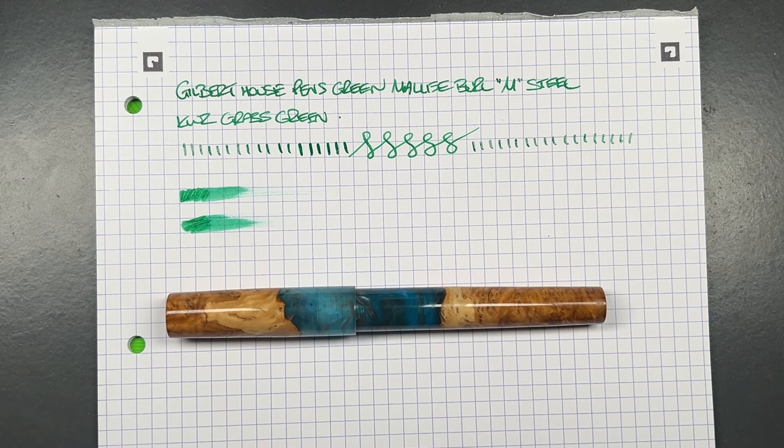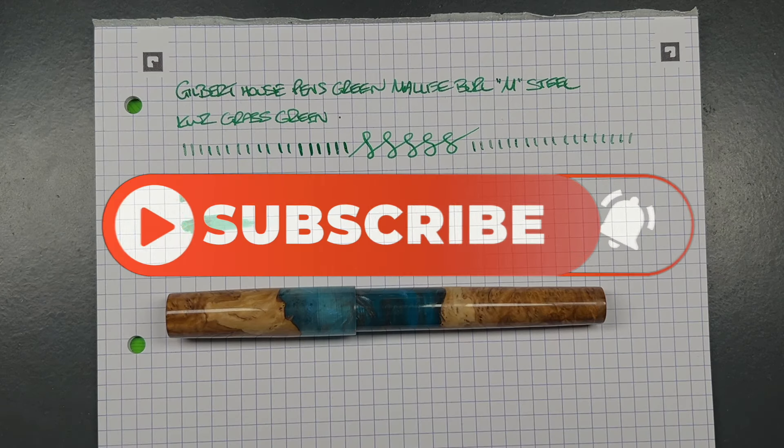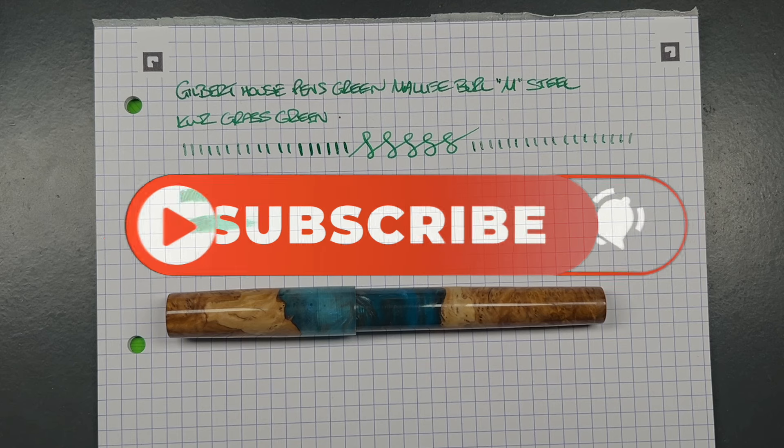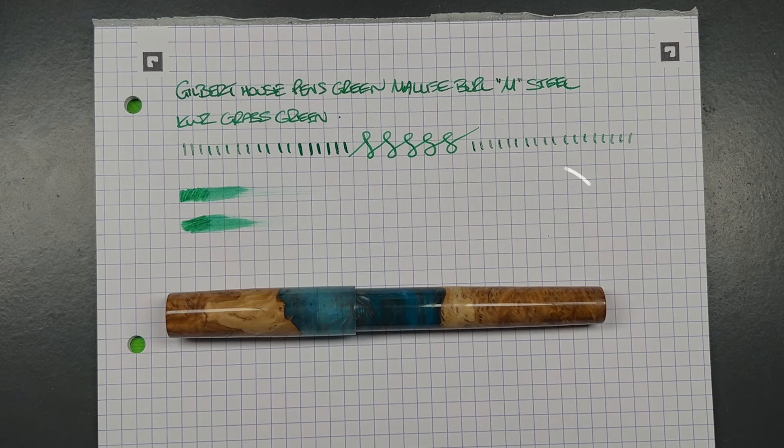I like this pen a lot. I'm glad I bought two in slightly different colors. I'll probably buy more — if I see a lighter red or a lighter purple than what I saw on his table, I'll probably look to buy those as well. So there you have it — that's my unboxing and review of the Gilbert House Pens Green Burl Hybrid in a medium steel nib. Thanks for watching, please like, comment, subscribe, and I'll see you on the next pen video. Bye bye.